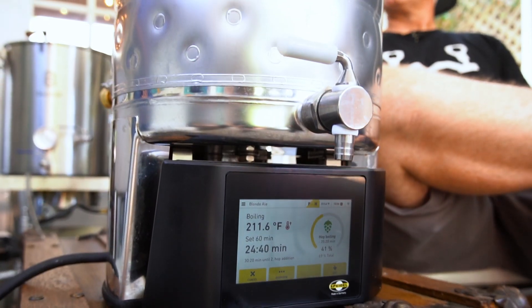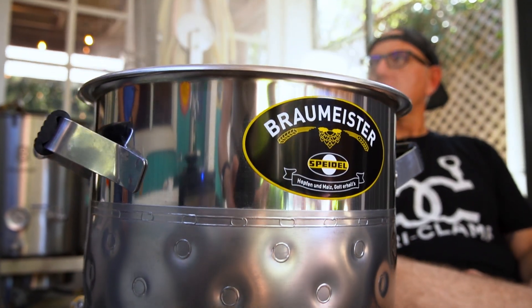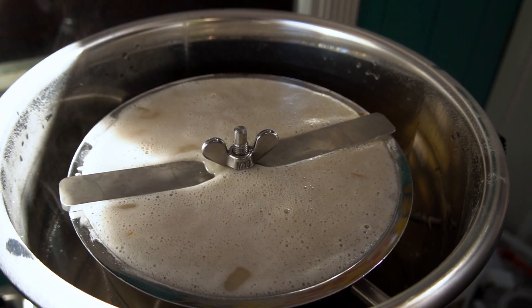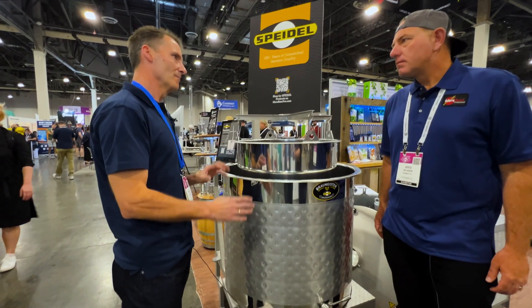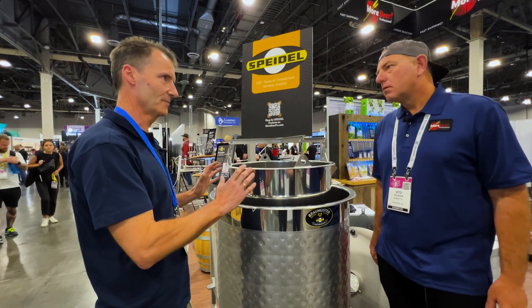Alright Ralph, I've brewed on the little small Speidel system, but this one's a little bigger. Tell me a little bit about this system here. The system in general is the same system — it works the same way. You have the overflow of the mold pipe, so it does nothing different. It's just a little bit bigger, and the pump is different, and the electric power consumption is a little different, but it's still the same system in general.